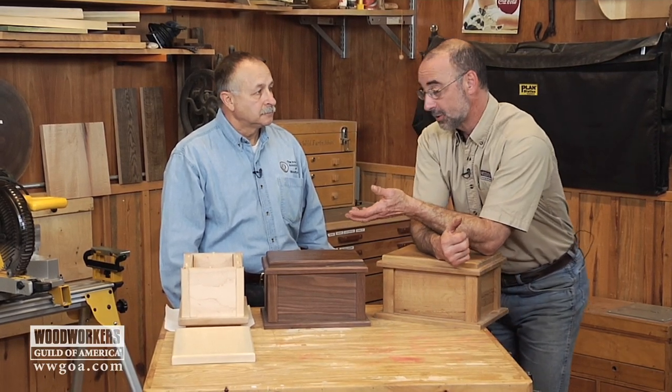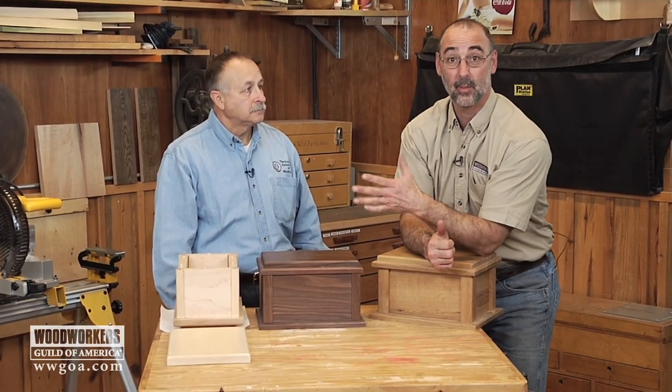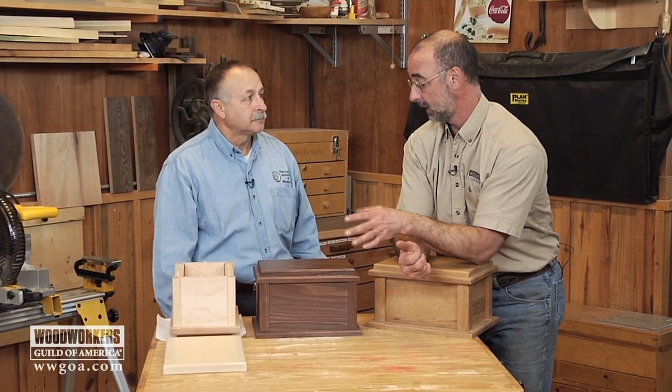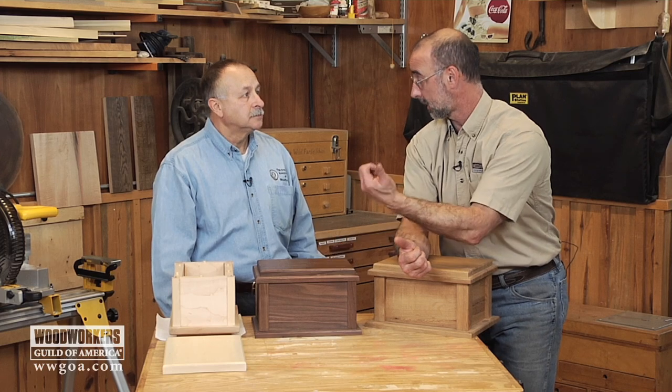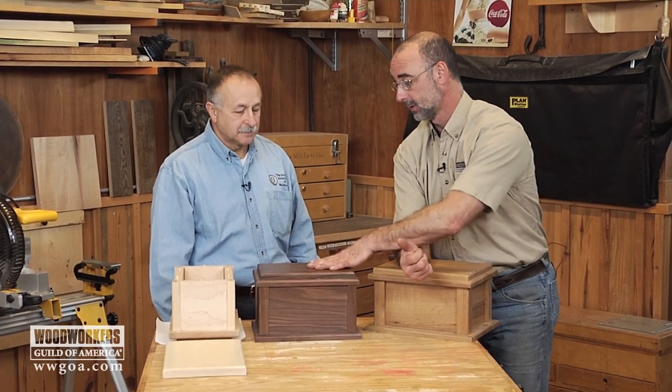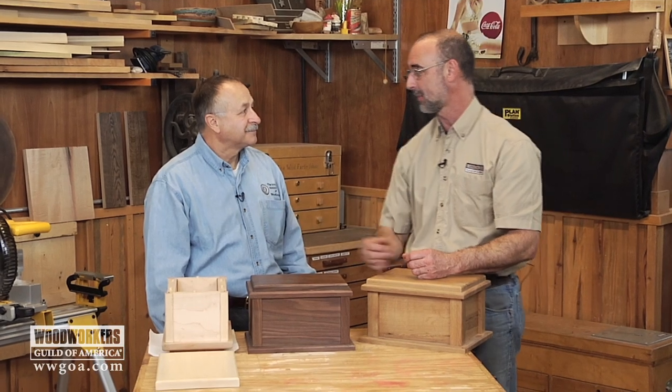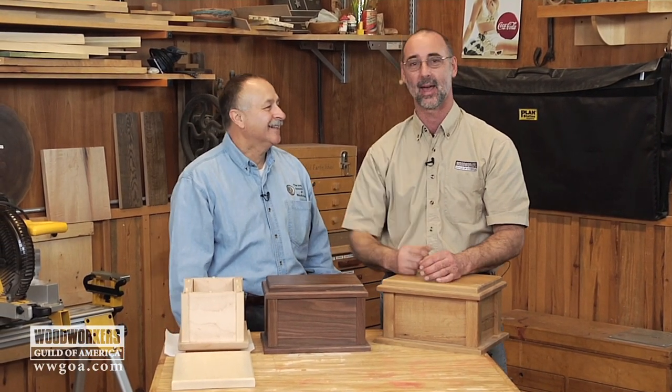This is neat. The full story about this project is up on the Woodworkers Guild of America website, and all the details that everybody would need to make one just like this is on there as well. Thanks for sharing this with us — I was dying to learn more about this, if you know what I mean. This is a great article. Have a look at it and check it out on the WWGOA website.